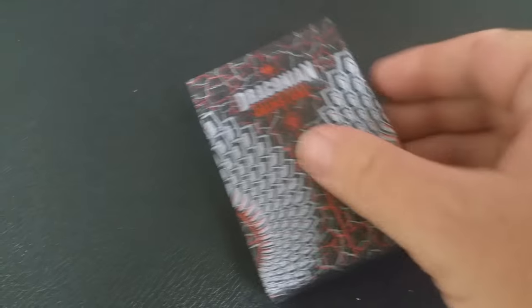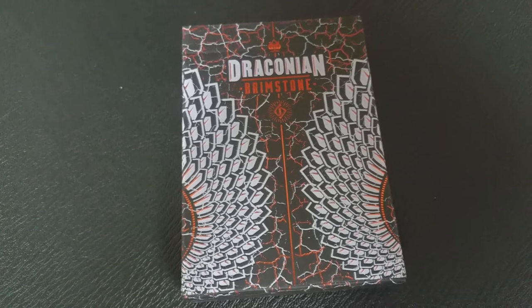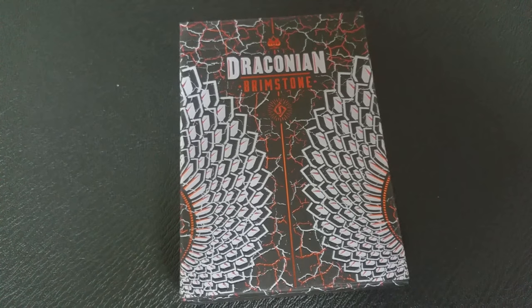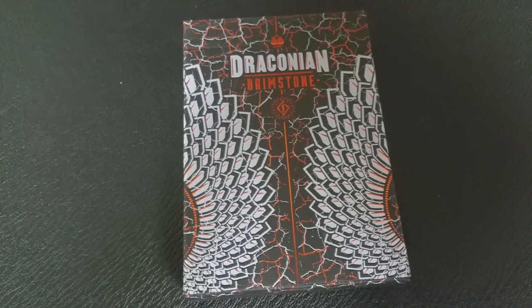The tuck box is highlighted by the symmetrical dragon scale design. The tuck is produced on a black matte paper stock and it features an orangish red foil and a pantone gray that also has a UV spot ink overlay, which is pretty cool. The Draconian Brimstone deck is perfect for any collector, card player, magician, flourisher, or any fan of dragons.